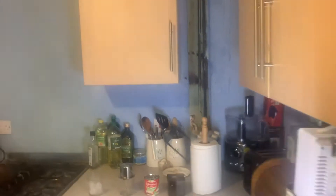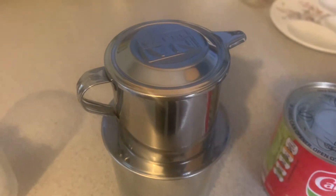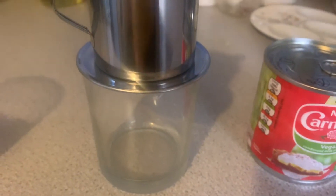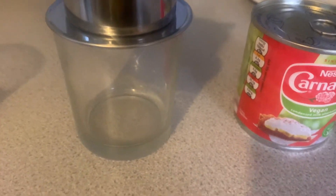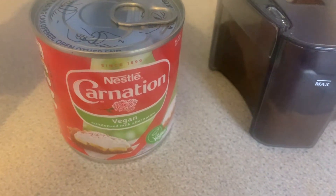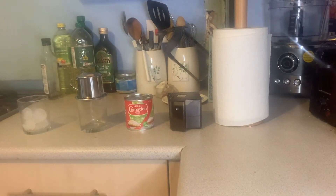What we have today is the coffee dripper, a glass of ice, a glass for the coffee, some vegan condensed milk, and the coffee itself. It should be really simple to make — though I say that, which guarantees it's going to be a disaster.